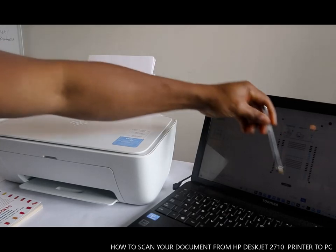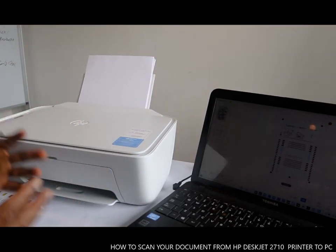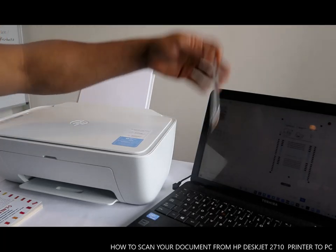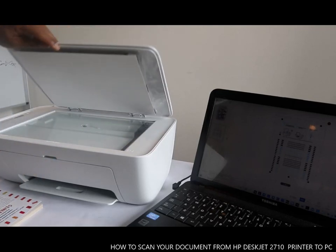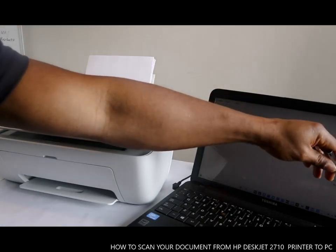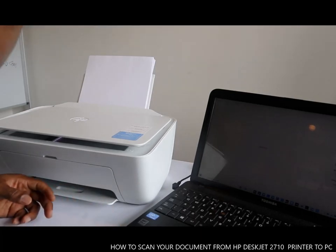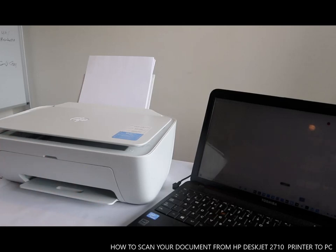Now this is the second one. You can see it's telling you two of two — this is the first one, this is the second one. You carry on doing the same thing for however many documents you want — you can do up to 10 or 20. To add another page, take the previous document out, put the new one in, click Add Page, then click Scan again.